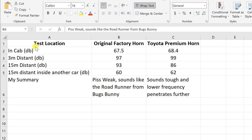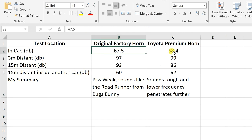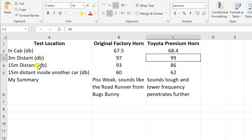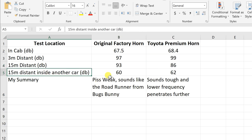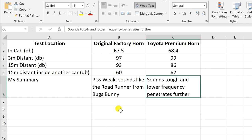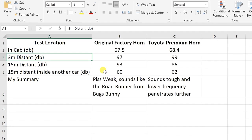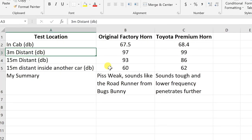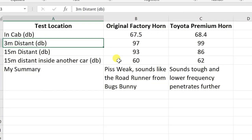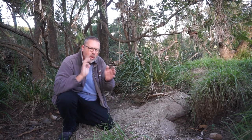Here are the results. Original factory horn in-cab: 67.5 dB vs premium horn: 68.4 dB — a bit louder. At 3 meters: 97 vs 99 dB, again a few decibels higher. At 15 meters it went the other way — from 93 down to 86. Inside another car at 15 meters: 60 vs 62 dB. My summary: the original horn sounds piss weak — like the Roadrunner going meep meep. The new horn sounds a lot tougher, and the lower frequency penetrates further. Think of it like hearing bass from distant music at night but not the cymbals — that's what we're seeing here. Here's a back-to-back recording of the two horns so you can decide which you prefer.